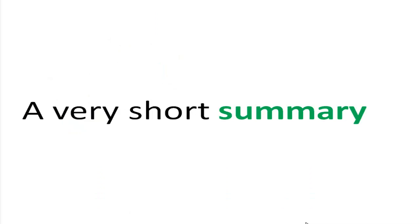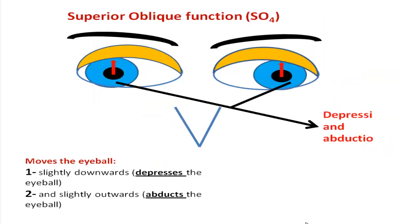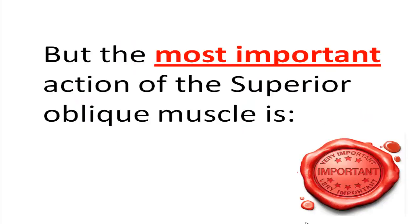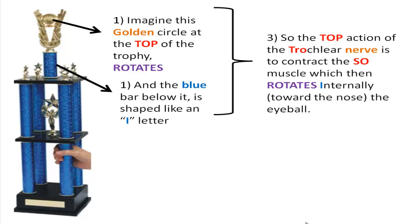A very short summary: the trophy superior to John Terry's head represents the superior oblique muscle. Imagine Terry's head is an eyeball and the trophy is pushing it down — depressing it. The two hands to the sides of the trophy tell us that the superior oblique muscle not only depresses the eyeball but also moves it laterally. The most important action of the superior oblique muscle is internal rotation, rotating the eyeball toward the nose.